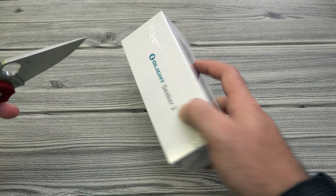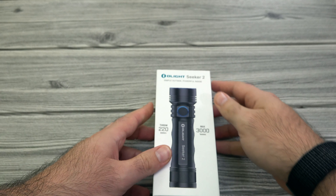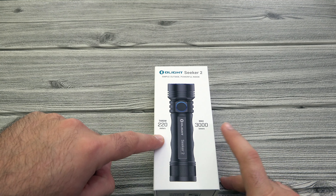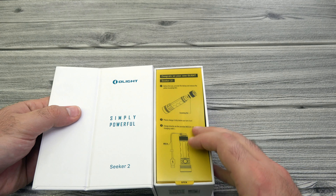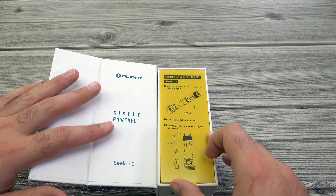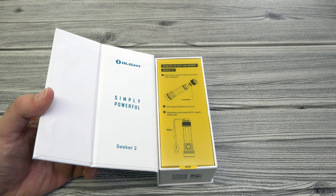Let's go ahead and get into this packaging with a Spyderco. It opens up just like all our others, kind of like a book, in this nice white packaging. 220 meters of throw and 3000 lumens on this guy. 'Simply Powerful' is what it says on the packaging, because the UI is extremely simple — the feature set is very simple, but you're still getting that 3000 lumens of power at a nice budget-friendly price.